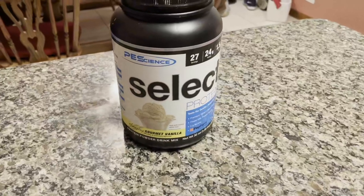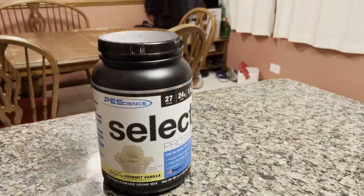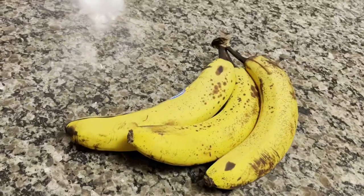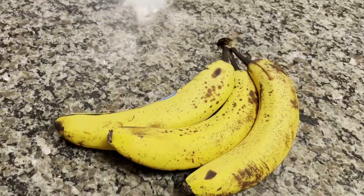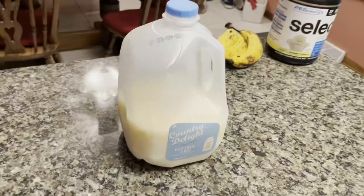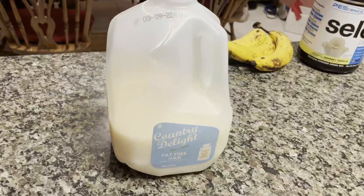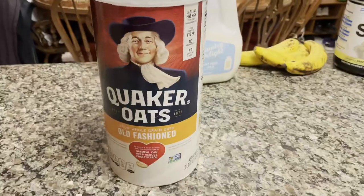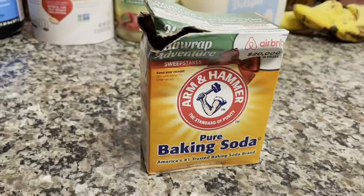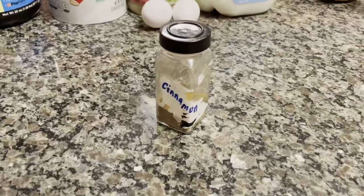The first ingredient is gonna be protein powder — I am using PE Science Vanilla. A cinnamon flavor would work quite well with this too, but any flavor you'd like to try should work great. Next are the bananas — you will need three bananas in total, preferably overripe with more brown than yellow. Then fat-free milk — you could substitute with any milk substitute you'd like. Unsweetened applesauce. Oat flour — if you just have oats, you can blend those up and turn them into oat flour. Baking soda. Baking powder. Vanilla extract. Two whole eggs. And finally, cinnamon.